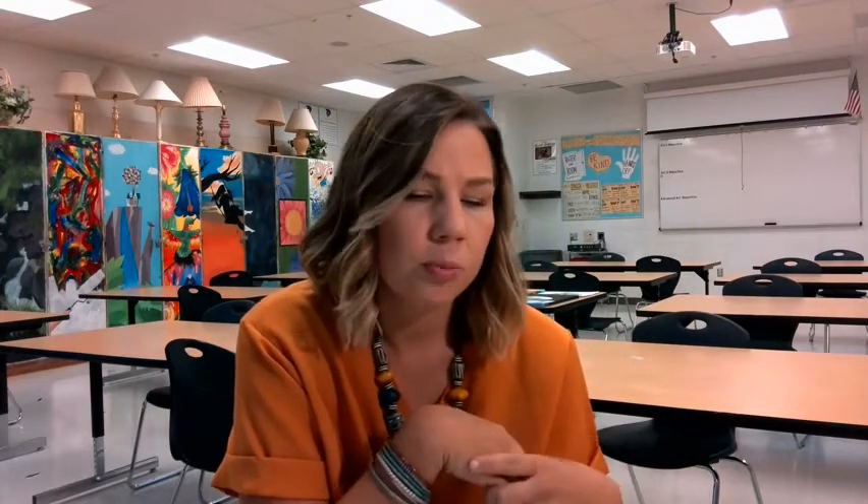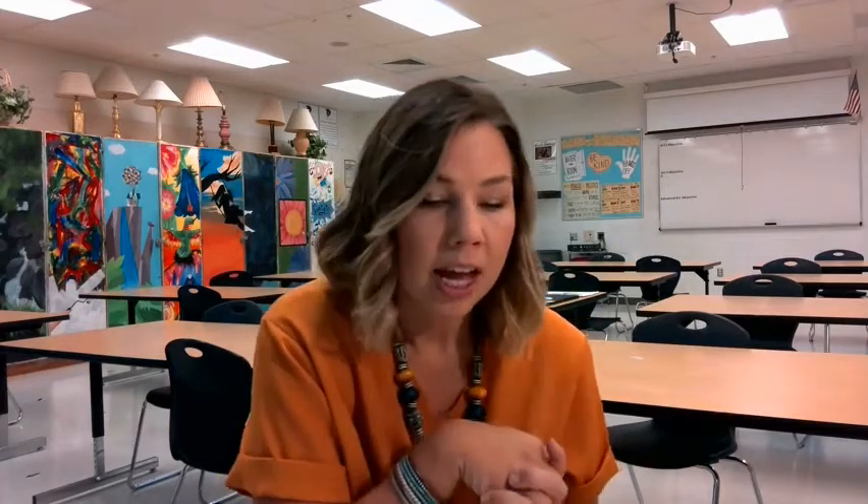I just wanted to tell you what to expect for Art 1. I'm not going super in-depth on procedures and stuff like that, just a little bit about what you can expect. If you came to Back to School Night, you don't have to watch this video because I'm going to say exactly what I said there, or you can watch it for a quick refresher.